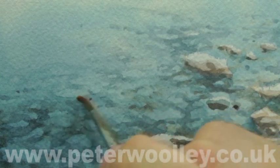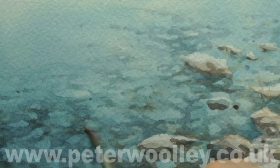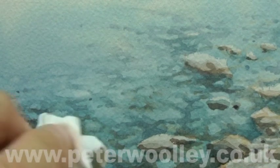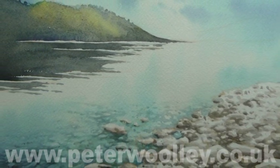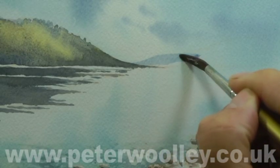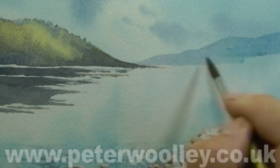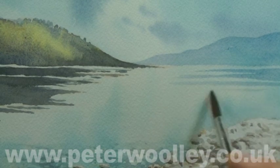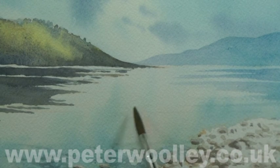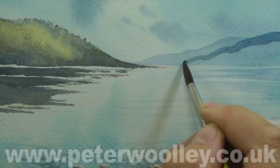A few extra highlights can easily be created in the shallow water by scrubbing lightly with a damp brush, then lifting out with a piece of tissue. This is very much a simplified version of the scene. I've kept all of my stones the same colour to maintain harmony within the composition. If you look closely at a beach like this, though, you will see a wide variety of colours. The other major decision I made was to exclude the tree that was growing on the edge of the water — on this occasion, I wanted to keep things as simple as possible. My background hills are two transparent washes, one overlaid on top of the other, and I've kept ripples on the surface of the lake down to a minimum, in order to reinforce the sense of calm and serenity.